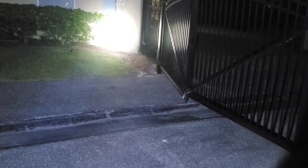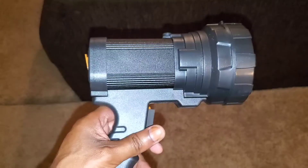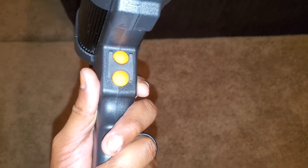And here's the main light. Brighter. Even brighter. That's it — very powerful unit.